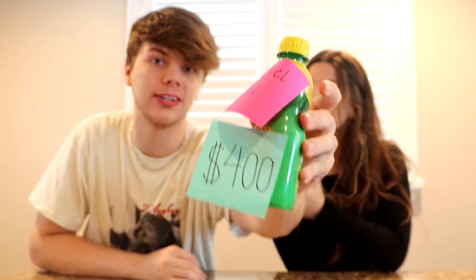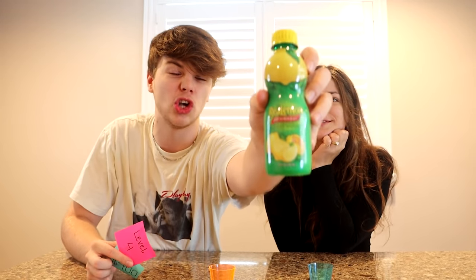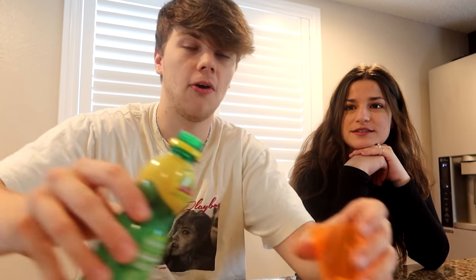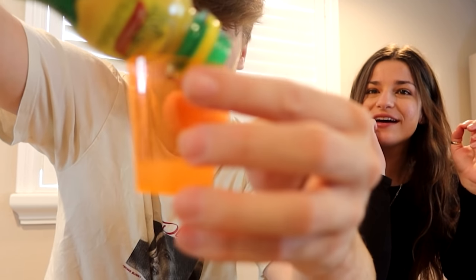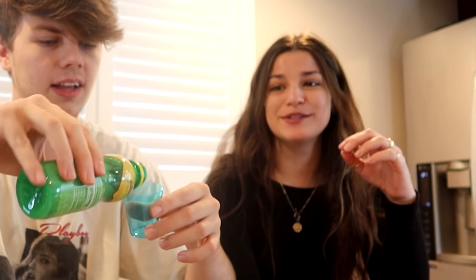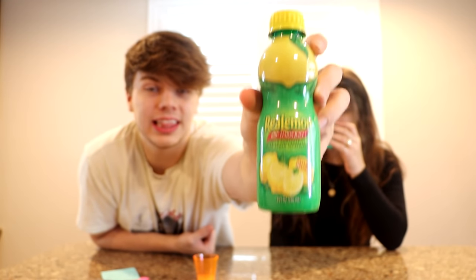Moving on to level four — this is worth $400 and it's going to be the lemon shot. This is going to be absolutely so sour. If you couldn't handle the pickle you're probably not going to handle this. I hate lemon juice. Going ahead and squeezing the lemon — that's enough for a shot. Making sure it's even and fair. Here we go with the lemon shot.